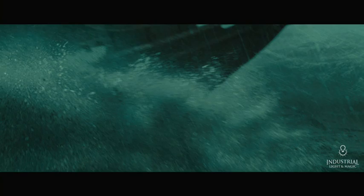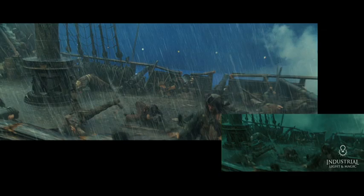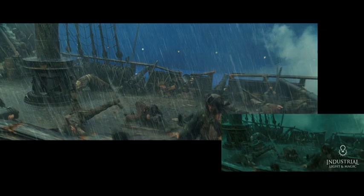So it's not a very pure blue anymore. This makes it a much bigger challenge to be able to replace that background and put in the maelstrom.